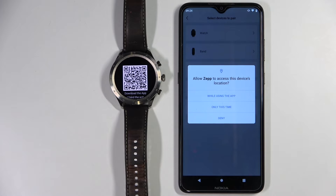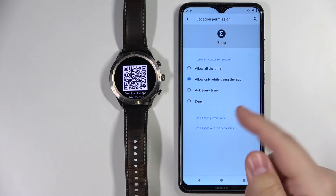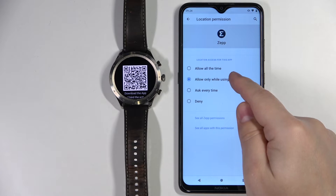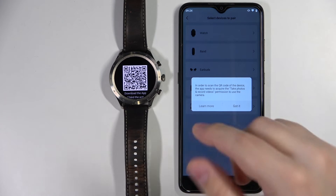Now we need to allow the permission for location. You can also deny it, but I believe if you deny it you won't be able to pair the devices. So I'm going to allow the permission. It will ask to allow it all the time, but I'm going to select "Allow only while using the app".